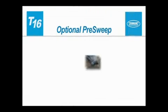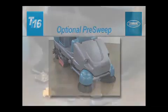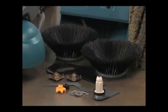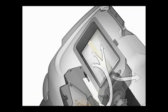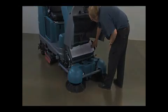The optional pre-sweep assembly is mounted to the front of the machine and provides added ability to pick up debris and control dust. The assembly contains a main brush and a side brush, or brushes, which sweep debris into a hopper. Periodically empty the hopper as it fills with debris. A vacuum fan draws air from the brush compartment through a filter bag to control dust. Check the vacuum filter bag each day and replace the bag if it is either full or damaged.